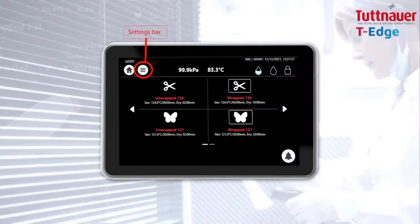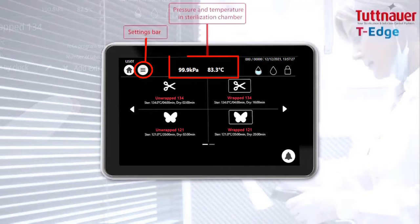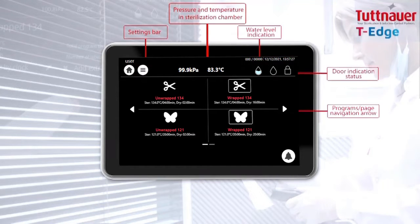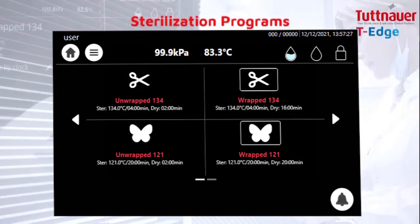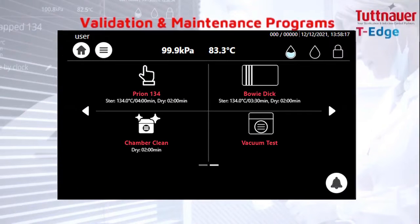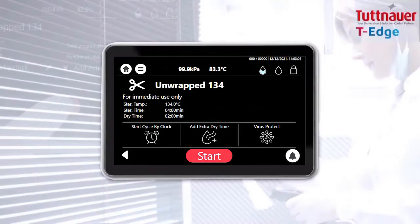Meet our friendly user interface touch screen. Based on your load, press on the requested sterilization program, or choose from the validation and maintenance programs available. Press start to begin the sterilization cycle.